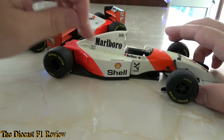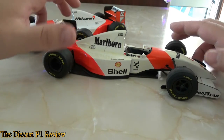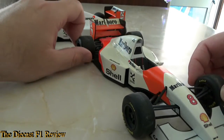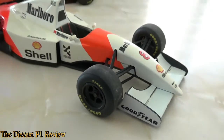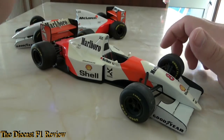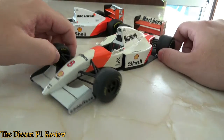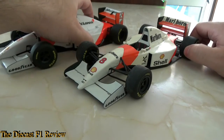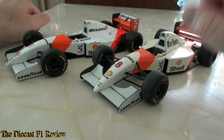It really does need a clean — dust aside, the yellow paint looks awful. It hasn't aged well for a car that's nearly 22 years old. The decals on the inside of the suspension are a bit rough as well. But essentially one is for the box and one is for the cabinet, since I don't have the box for this one anymore.